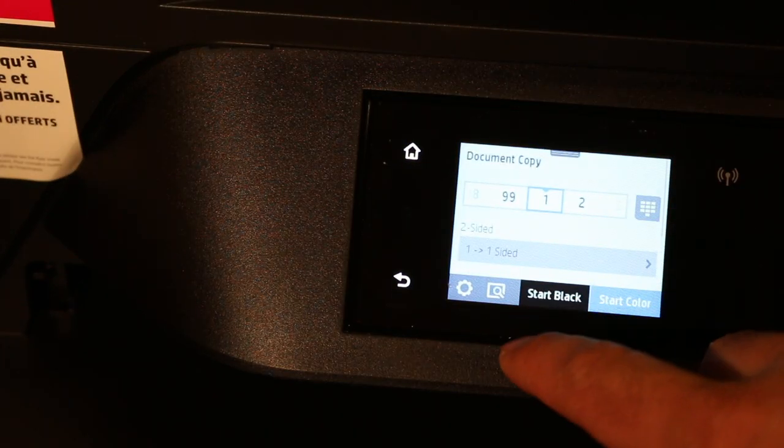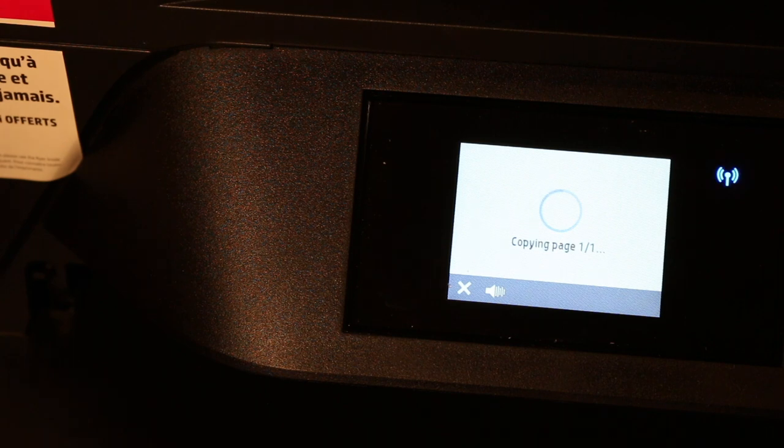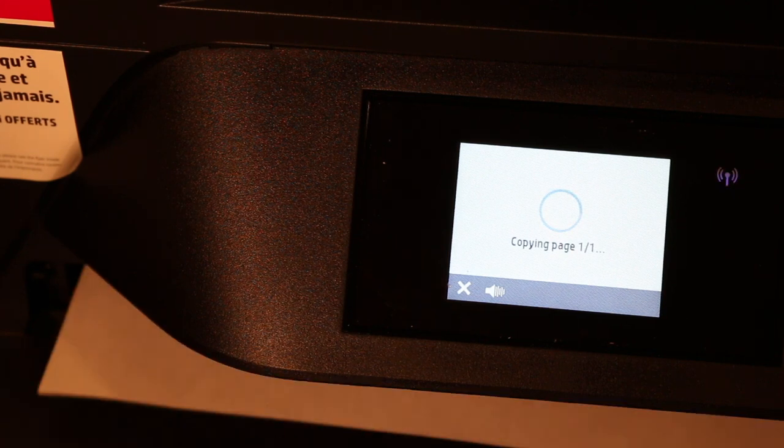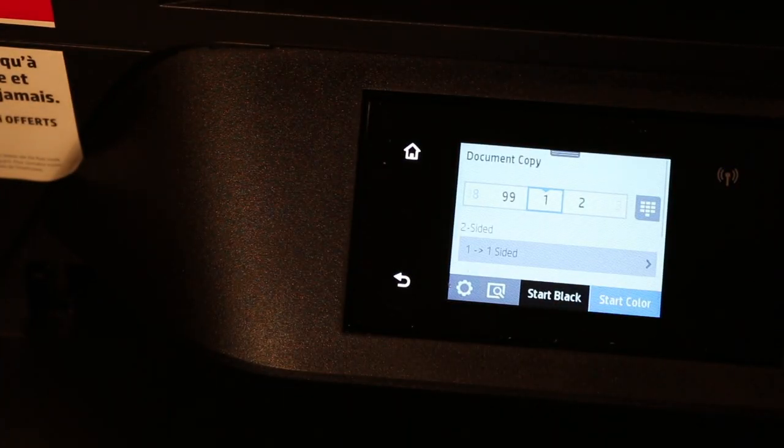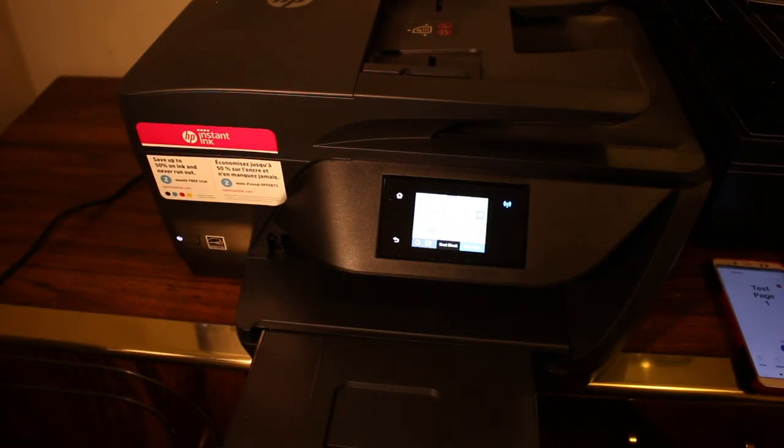Select the number of copies, choose black or color, and click the start button. The copy has been made. This is how you can do wireless printing and scanning with this printer. Thanks for watching.